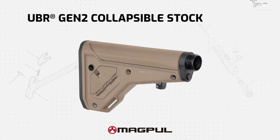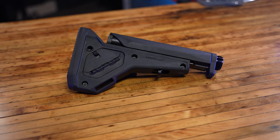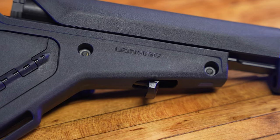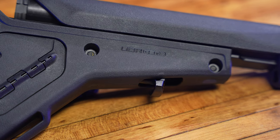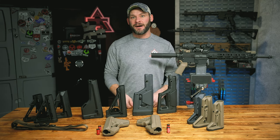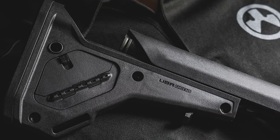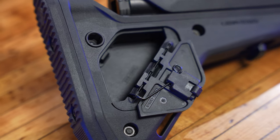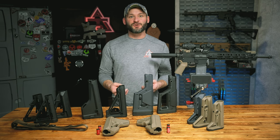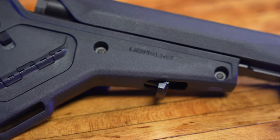Fixed stock number five from Magpul didn't make it here in time — it's the UBR Gen 2. It is a fixed stock made for AR-10s and AR-15s. It's a hybrid between fixed and collapsible in that the cheek weld doesn't move — it stays fixed with your length of pull adjustment. It has an A5 built-in length buffer tube for both carbine and A5 spring weight systems, plenty of mounting options, a storage space you can pop in and out, and I really can't wait to get it on the range to try out that adjustment lever to see if it's as anti-snag as they say.